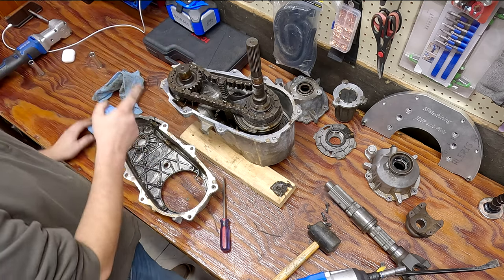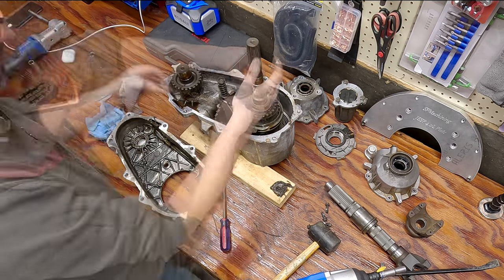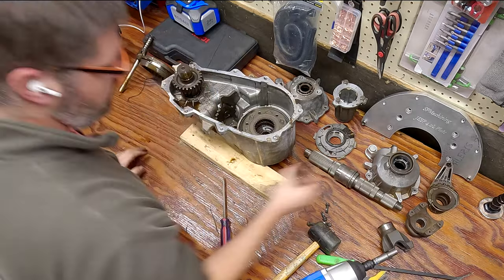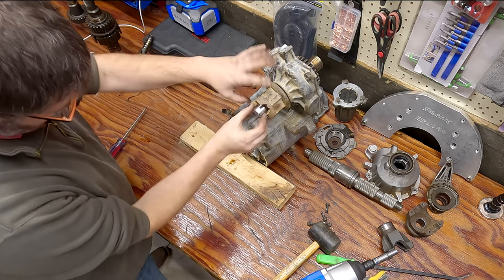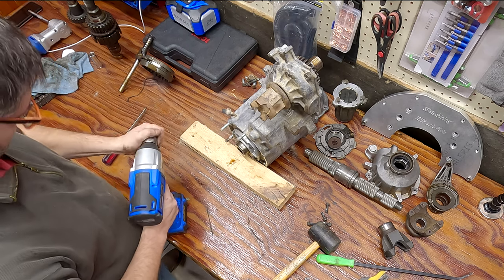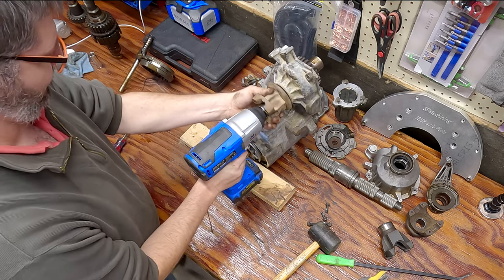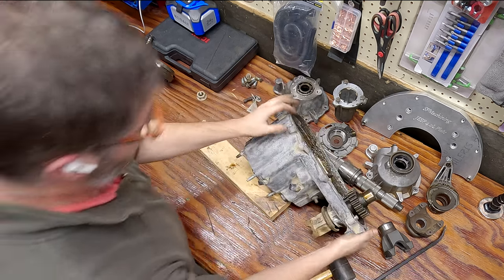One of the things I actually forgot to do was take off this front yoke. I'm pretty sure I do not have the correct metric socket for this, but an inch and an eighth fits pretty well so I'm gonna try it. That worked.